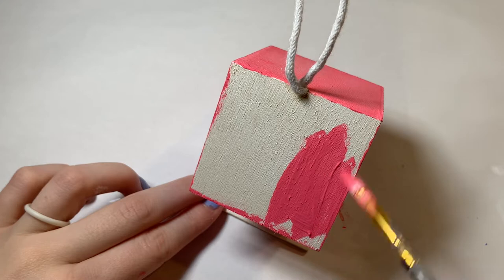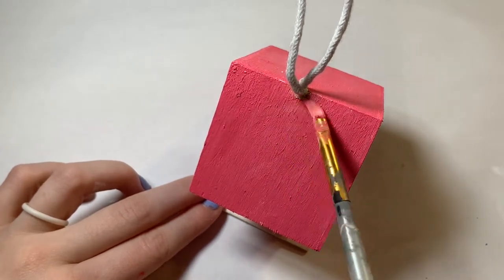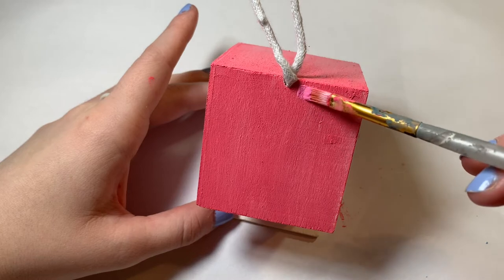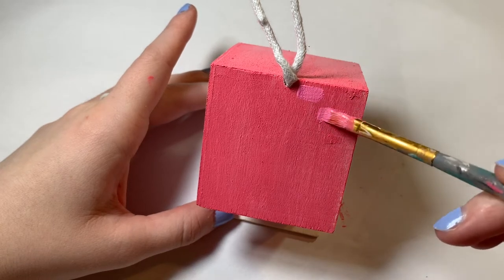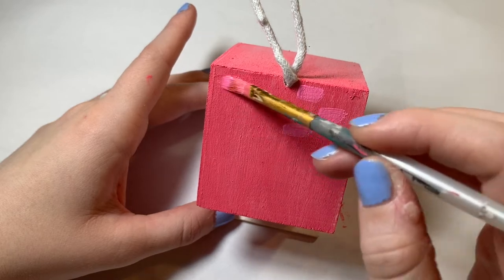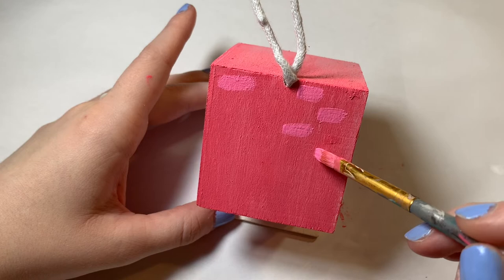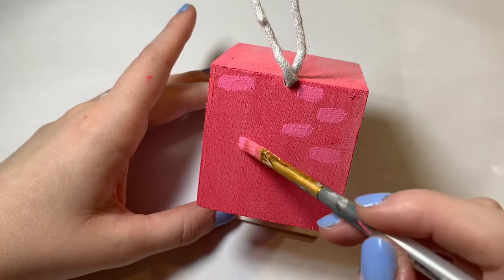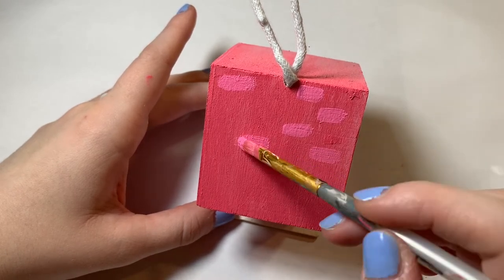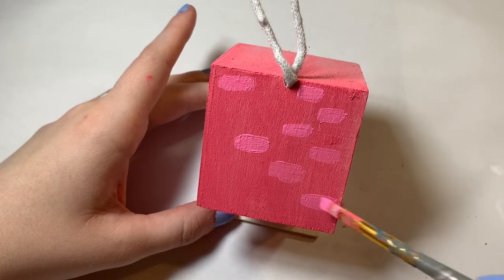I really want that bird to feel the love I put into this house. After I was done painting that first layer on the roof, I decided to do a shingle-looking idea. To do that I just took different shades of pink and layered them down one at a time in a brick-layered fashion.